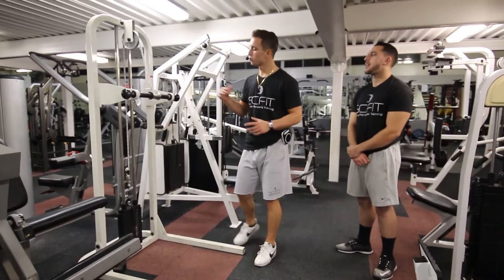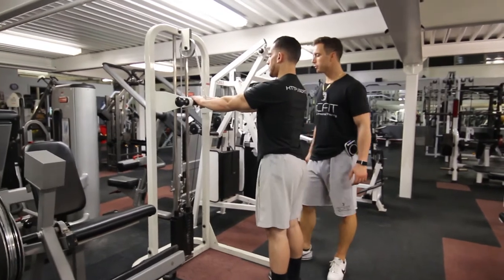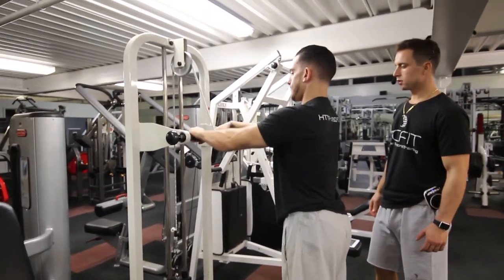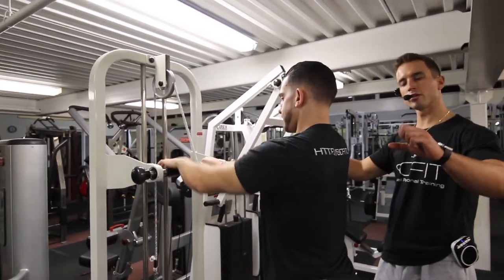This is the machine grip strength exercise. He's going to put both his hands on the bar and pull back. He's working his wrist, he's working his forearms, and he's also improving his grip.